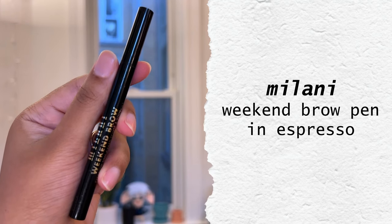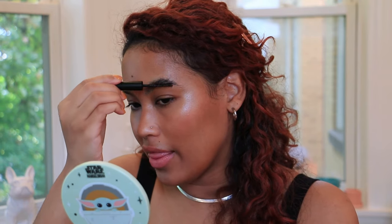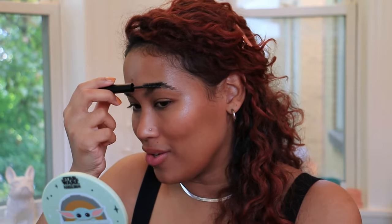All right, let's jump into brows. I'm just going to be filling them in a little bit with a brow pen — this is from Milani, their Weekend Brow. Then I'm just going to cover those hairs and lock them down with the Makeup by Mario brow gel. I just recently started using the shorter side of this wand to comb through my brows first and then go through with the longer side. In my mind, the shorter side really lays down a thick amount of gel and then the longer side combs it through. Maybe that's what they intended — you think brow gel is intuitive, but maybe you do need to know how to use it.